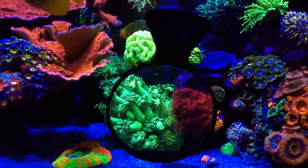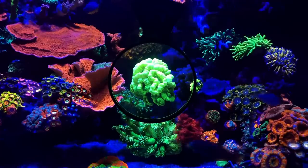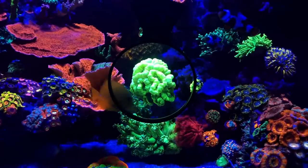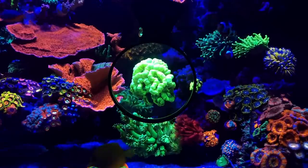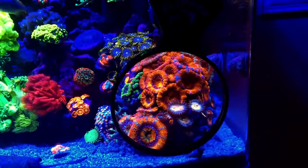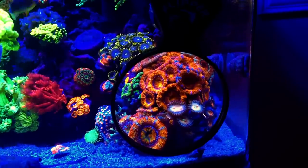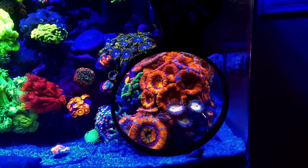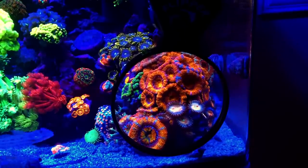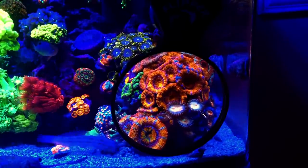Last on the list are low flow corals. When it comes to low flow, I've noticed trumpets and candy canes do really well. Mushrooms do really well in low flow. Pulsating Xenia as well. The biggest thing that's gotten my Acans to look the way they are and the color they are has been putting them in a low flow area. If you have them in too high flow an area, they'll be very stressed out, very closed, and you just won't get that puffy look you see here.